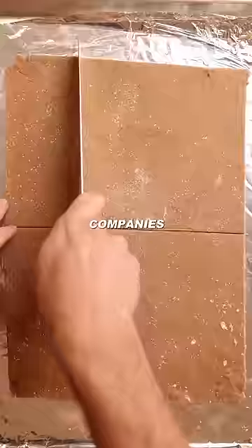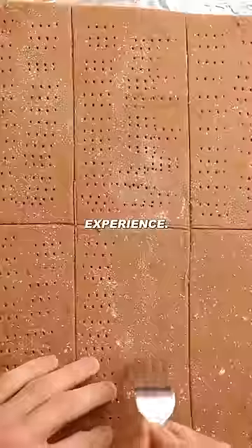Am I the only one that doesn't enjoy holes in their crackers? I just feel like these companies are skimping me of the full cracker experience.